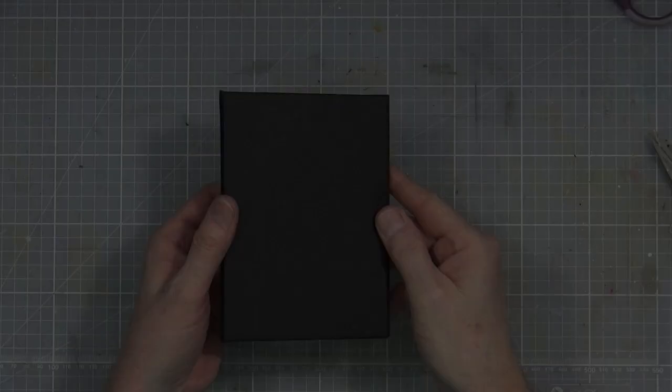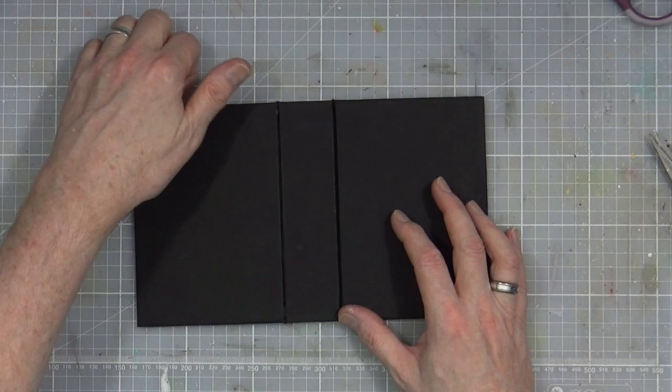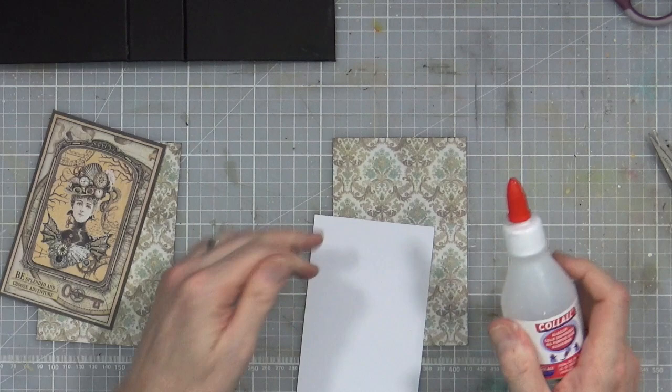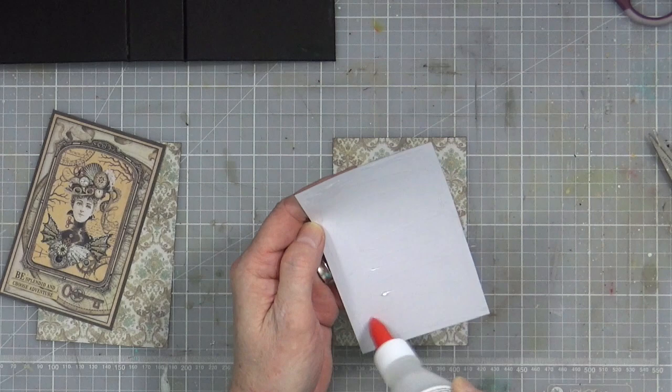My cover is now completely covered. I'll put that to one side and bring in the pieces I'm going to use for the front and back covers. Just using that glue, I'm going to add some to the back, flip it over, and center it onto the patterned paper. Once you've actually created your journal, this bit — the decorating — really doesn't take long at all.